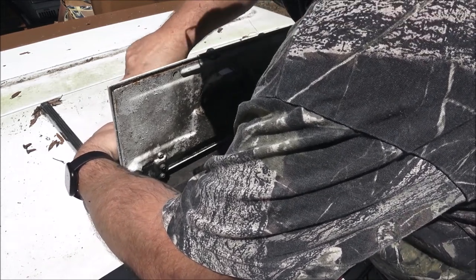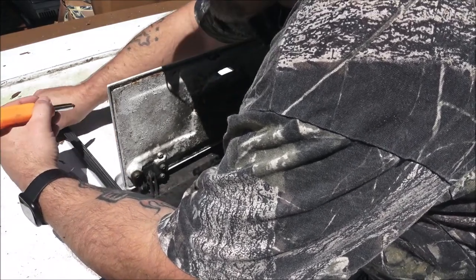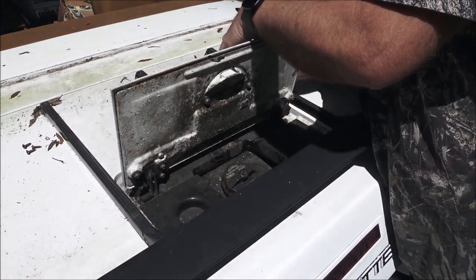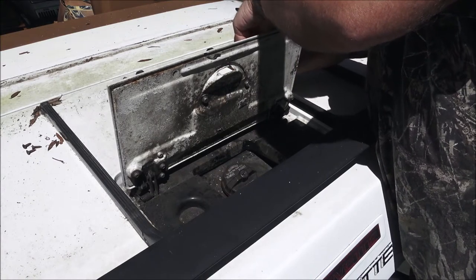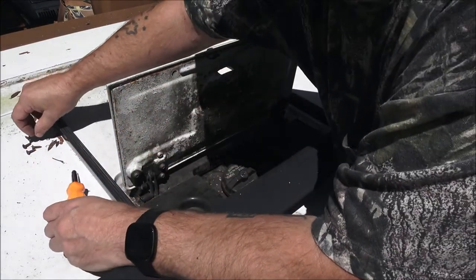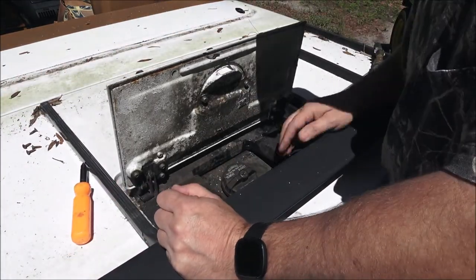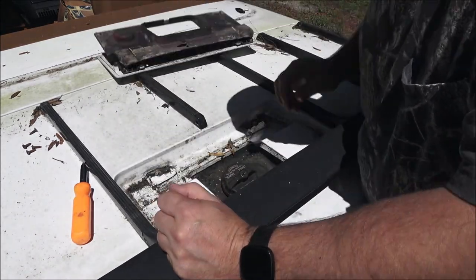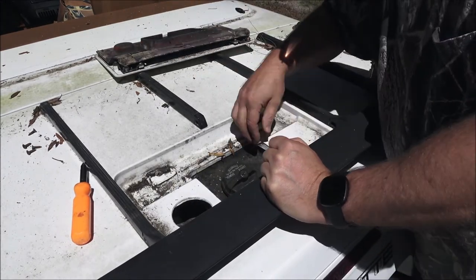Again, this is a 1990. The supercharger is not going back on it - I ran the stock belt system. It's going to have plenty of power; we're not going to drag race this thing. Some things are better left alone. I'm not sure what the differential, the rear end, is. I don't know if it's 3.73. It is a Posi, but I'm not sure what ratio it's got.